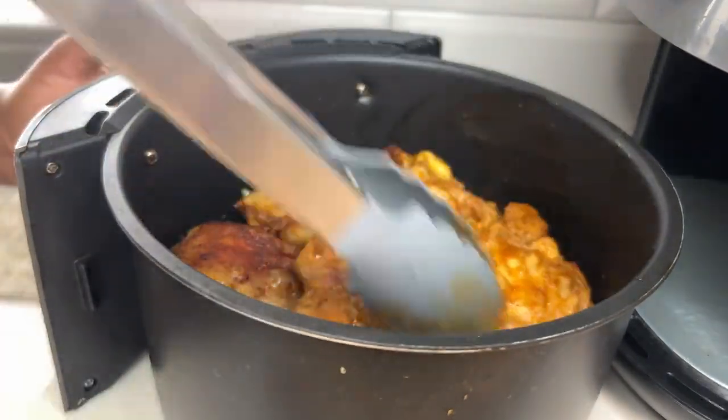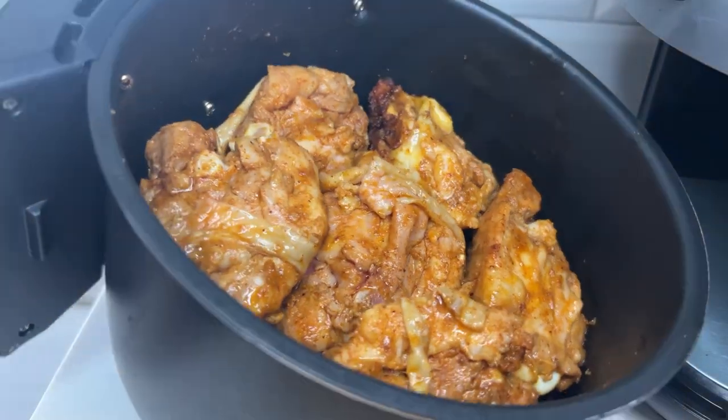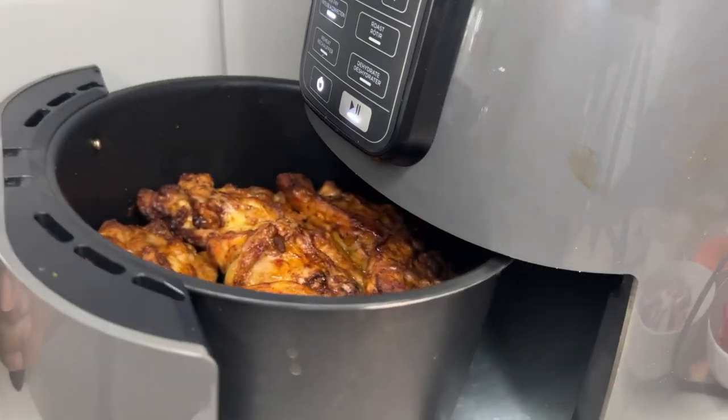Once you flip it, stick it back in the air fryer and air fry for another 10 minutes and you are done. You can actually have this with anything — with a salad, on rice.